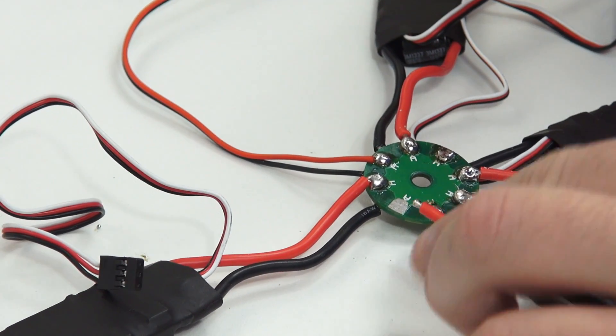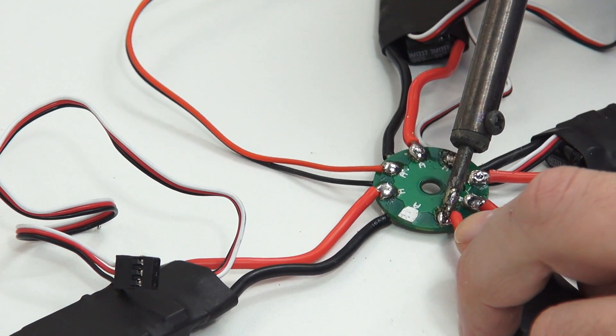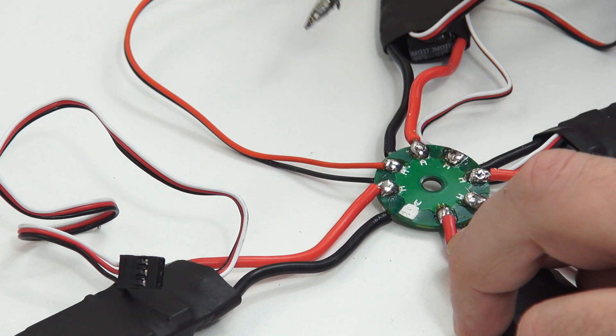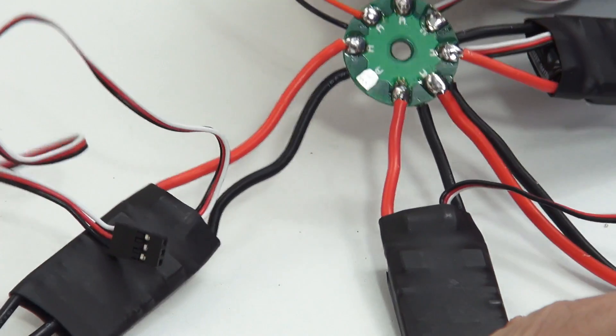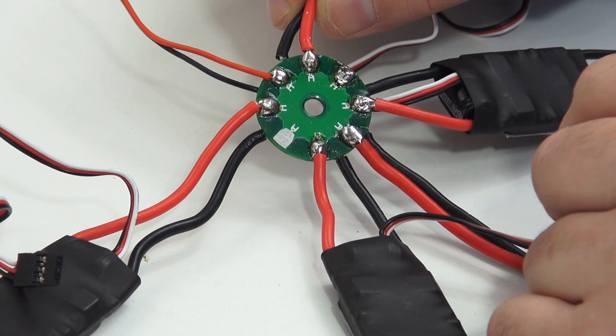In your kit you will find a power distribution board. You can solder the ESCs to this. It doesn't matter which side you solder them onto, it's totally up to you. I went with putting positive on the A side and negative on the B side. Also at this point you will want to add your cable for your battery power supply — I'm using an XT60.